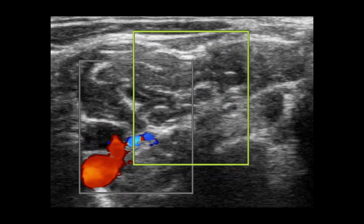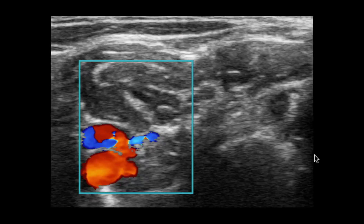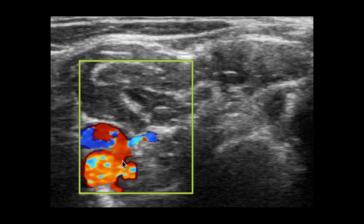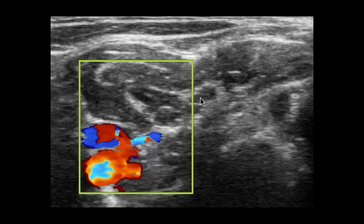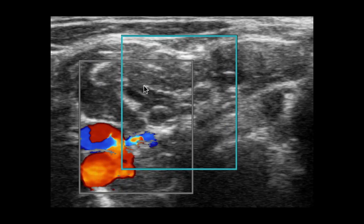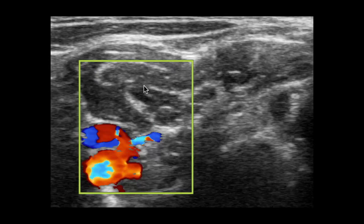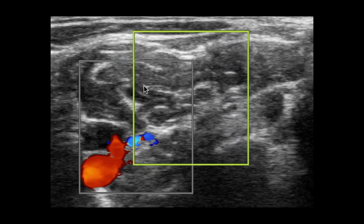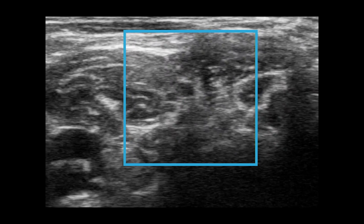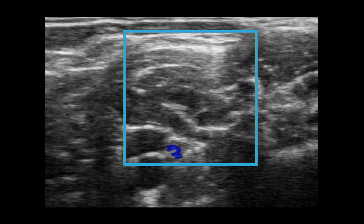The next step is to use Doppler. Always use Doppler above the clavicles — first identify the subclavian vessels, then move your Doppler gate or box up to your target zone between the scalene muscles. This will ensure that there are no major vessels in your way. Notice here: no vessels in your way — you are safe for passage.